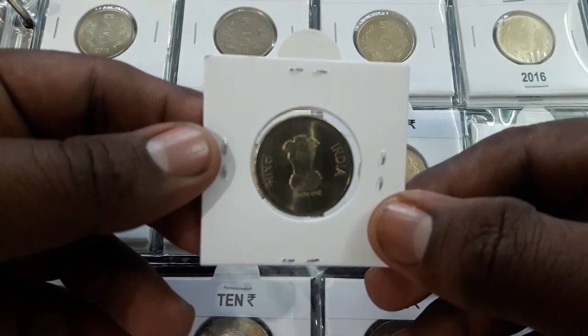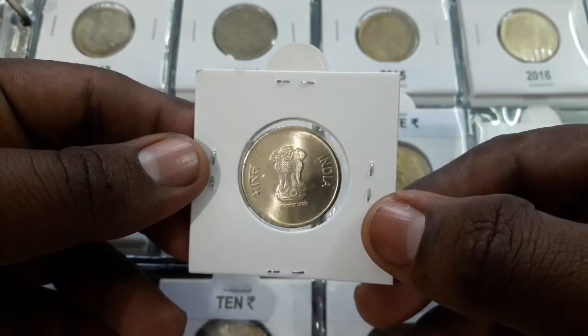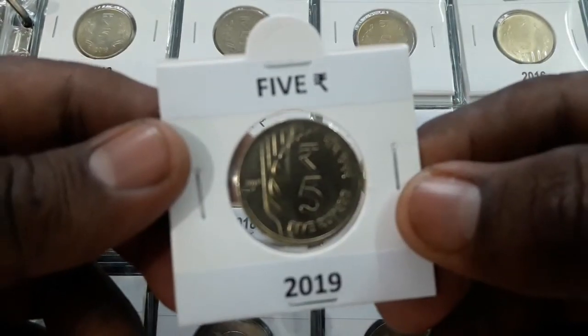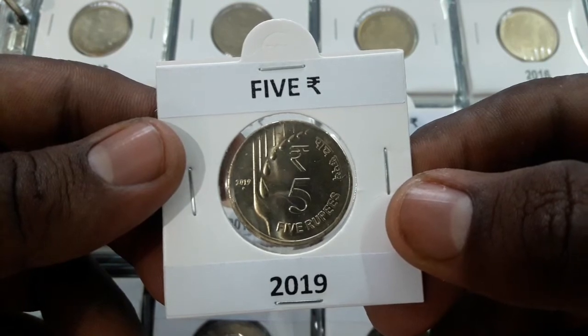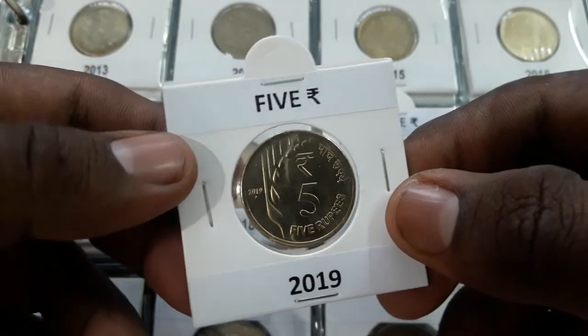On the obverse: Ashoka pillar, denomination below with rupee symbol, lettering Bharat, India, Satyamev. On the reverse, the face of the coin shall bear denominational value in the international numerals, the rupee symbol shown above the denominational value, with lettering 5 rupees in English and 5 rupee in Hindi.